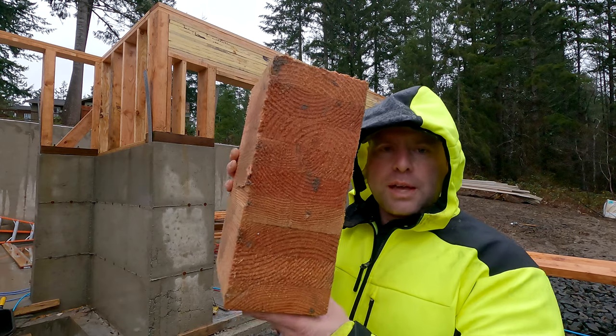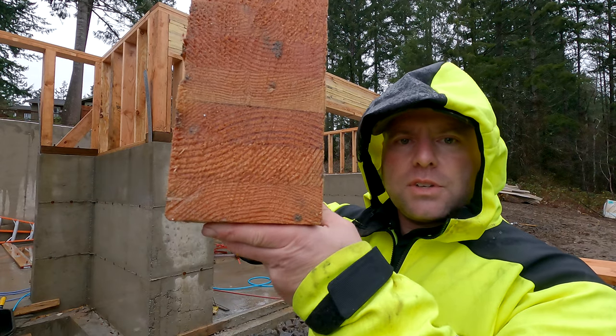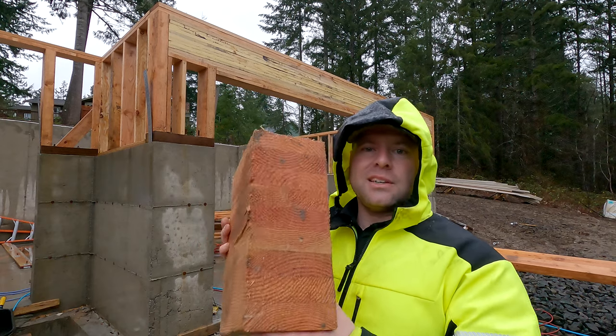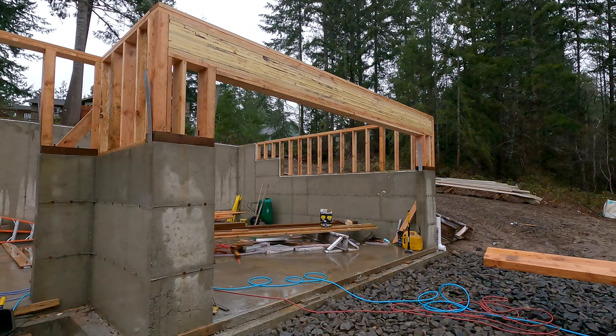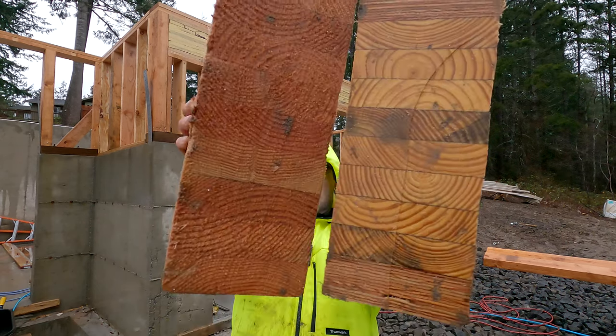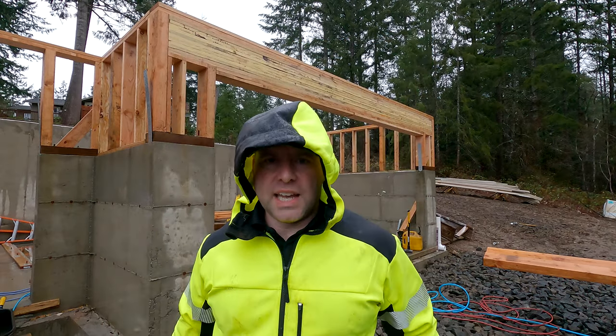Here's what a regular glulam looks like. This is from the other garage header. Notice those are just laminations of Douglas fir. Top is compression, the bottom is in tension. It's extremely important that we don't notch those. But here's the difference. Hopefully, that answers your question.